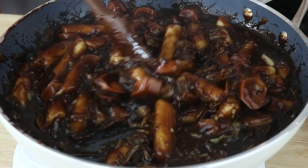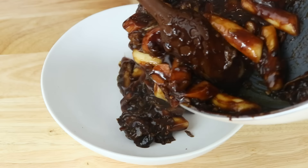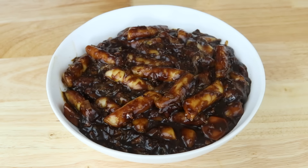Give one of the rice cakes a little taste to make sure it's cooked through nicely. The texture is going to be super chewy and soft. I cooked mine for about 10 minutes and they were pretty much ready to go — ready to plate.